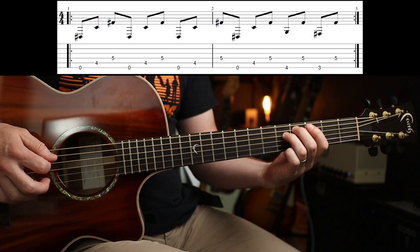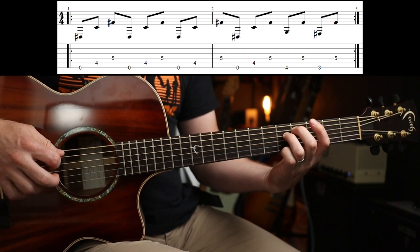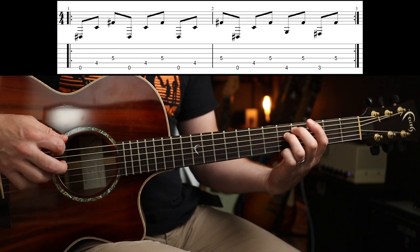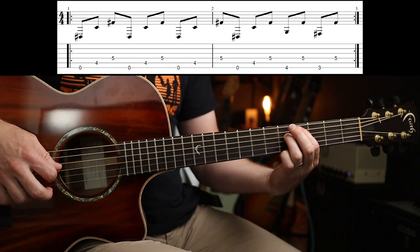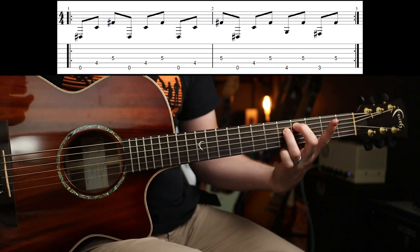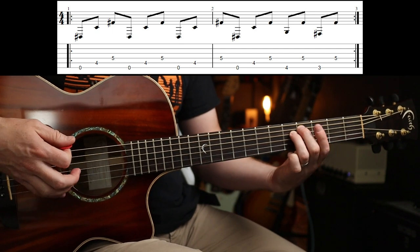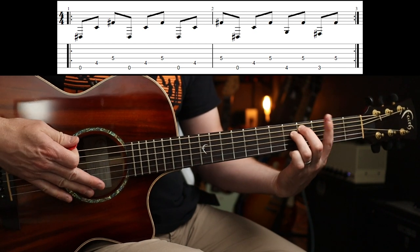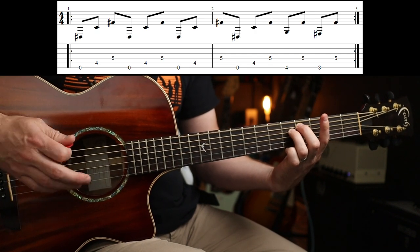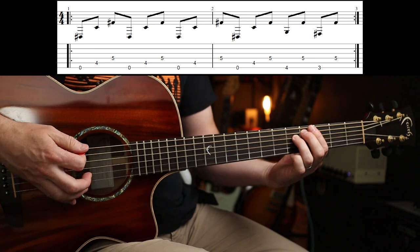So the first riff goes like this. I'm fretting the 4th and 5th frets on the 5th and 4th strings respectively. I'm using my 2nd and 3rd fingers because when you do the run you don't need to move them. You can just use your 1st finger to play the 4th fret and the 3rd fret on the low E. So you're going to play the open E and then those two.